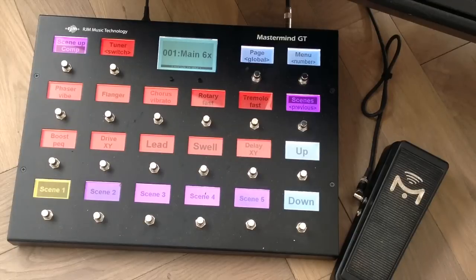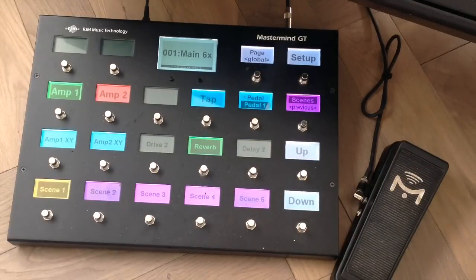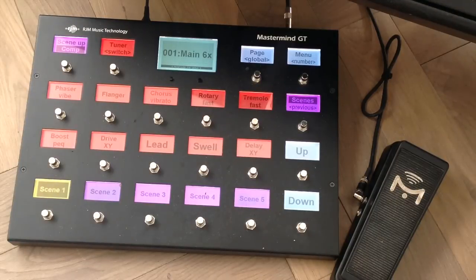Scene one is my main clean tone — it's the 5F8 Tweed model, which is Keith Urban's double-verb amp, which I like a lot. There's just a little bit of compression indicated by the highlighted comp text here, and there's a little bit of spring reverb. I just switched to page two on the controller — the same preset — there's a green reverb button indicating it's engaged; if it's red, it's bypassed.